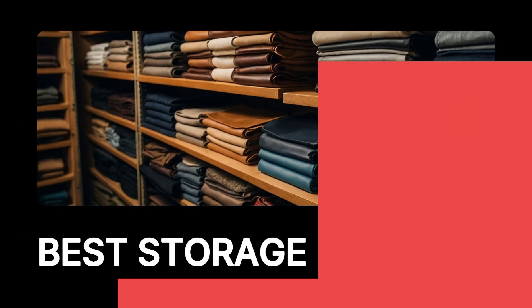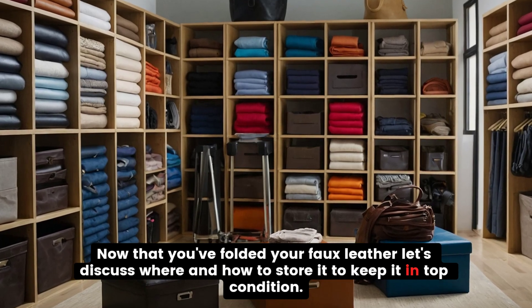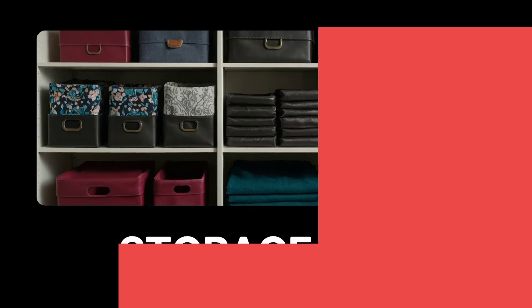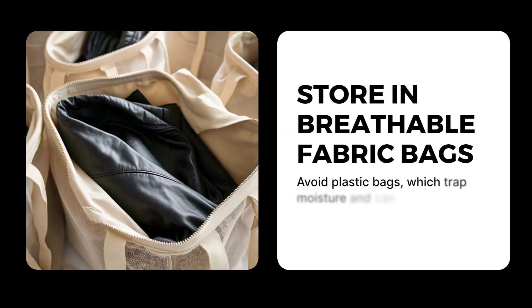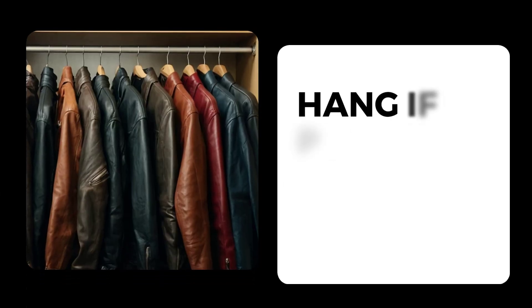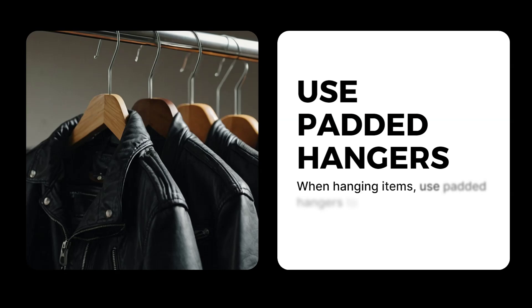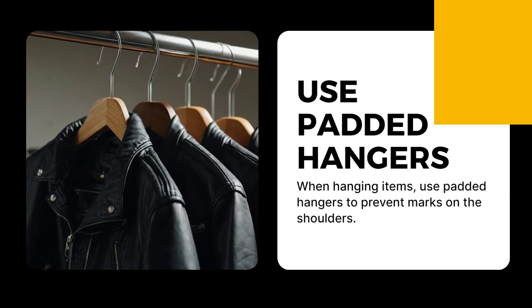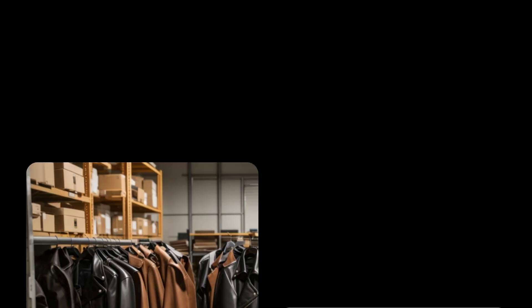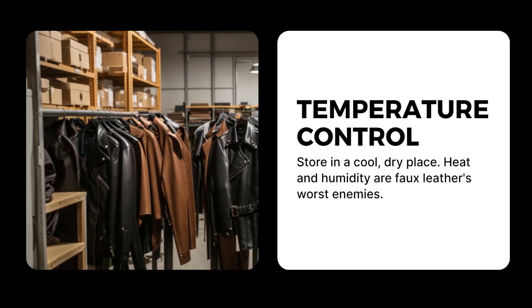Now that you've folded your faux leather, let's discuss where and how to store it to keep it in top condition. Store in breathable fabric bags — avoid plastic bags, which trap moisture and can damage faux leather over time. Hang faux leather jackets or pants in a closet when possible to minimize creases, and use padded hangers to prevent marks on the shoulders. Store in a cool, dry place, as heat and humidity are faux leather's worst enemies.